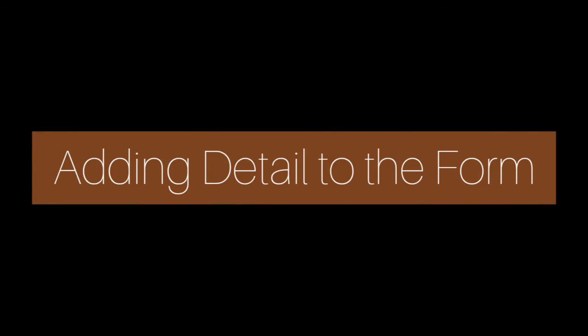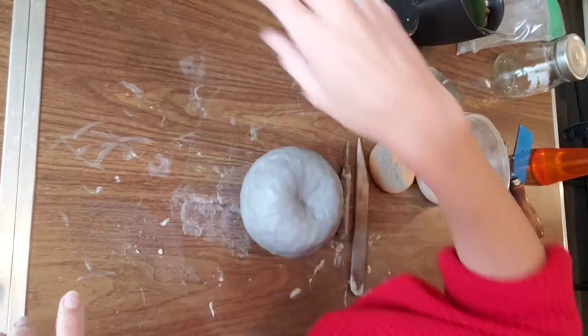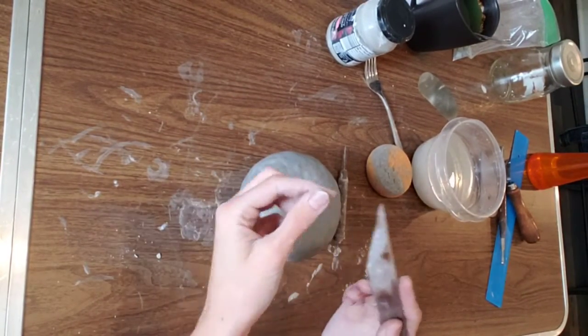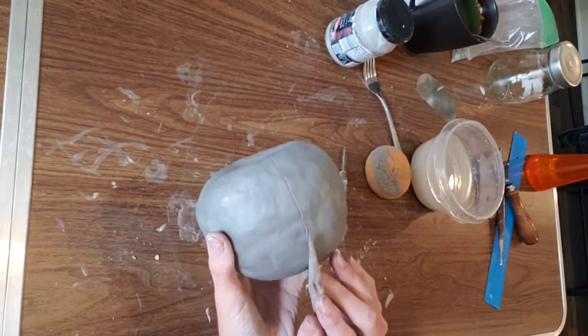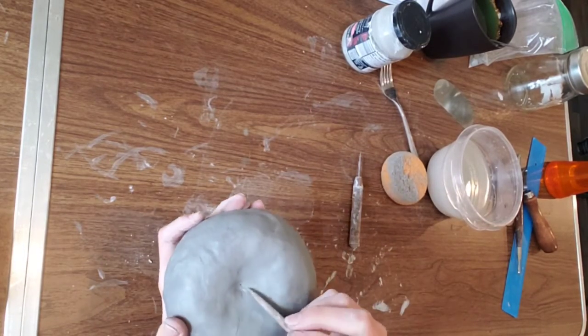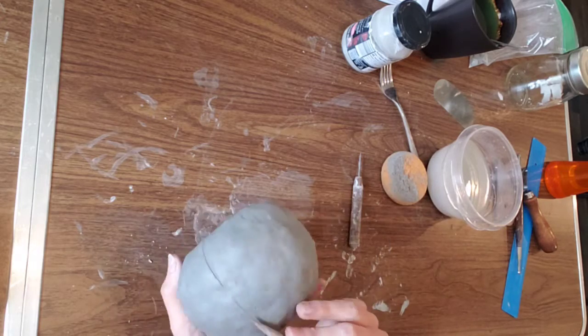Now that we have the basic shape and form of our pumpkin, we are going to add more details so it actually looks like a pumpkin. Take your wood modeling tool and just draw very lightly to divide your pumpkin into equal-ish sections. If it's not perfectly equal, that's totally okay — pumpkins are normally not perfect.